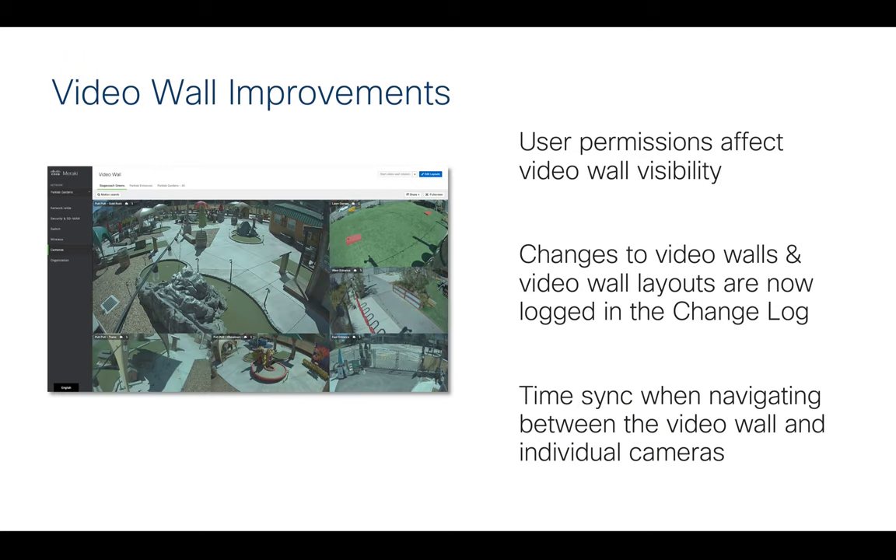There are also more enhancements to the video wall — including synced time across the wall, and the change logs for the video wall are now included in the audit log I mentioned. Additionally, permissions now affect the visibility of the video wall, giving you more granular control over who can see what.